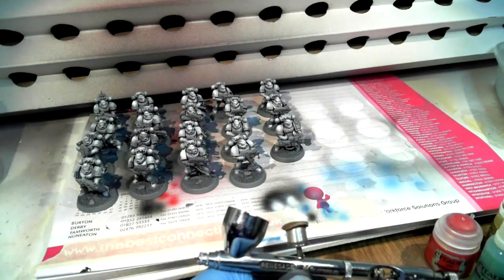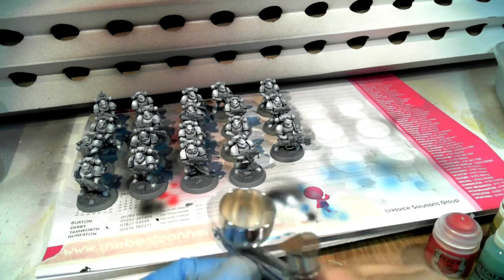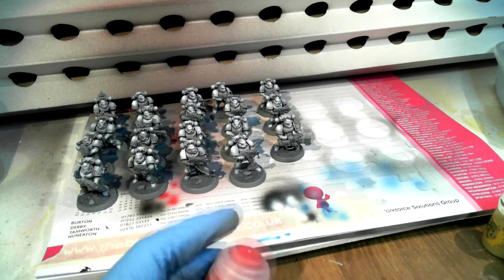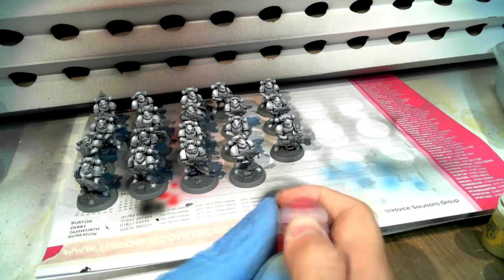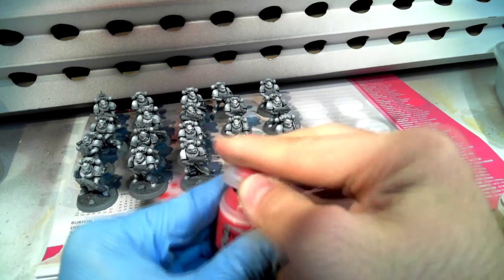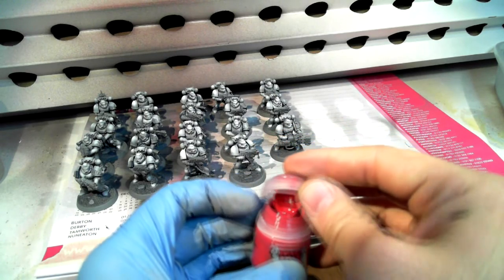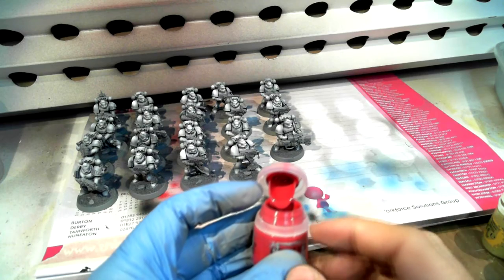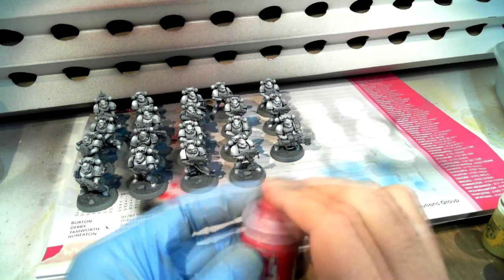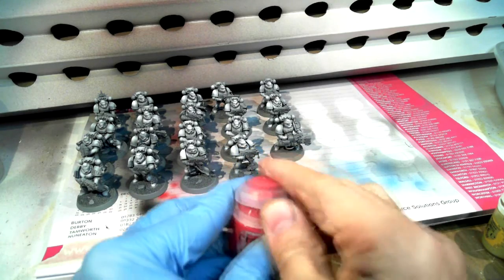These guys have been primed in gray for a couple of hours now, and I just put the white on them. I'll just crack this open. These bottles are nice for getting just a bit of paint out of the top — though you have to shake it first before getting paint anywhere.